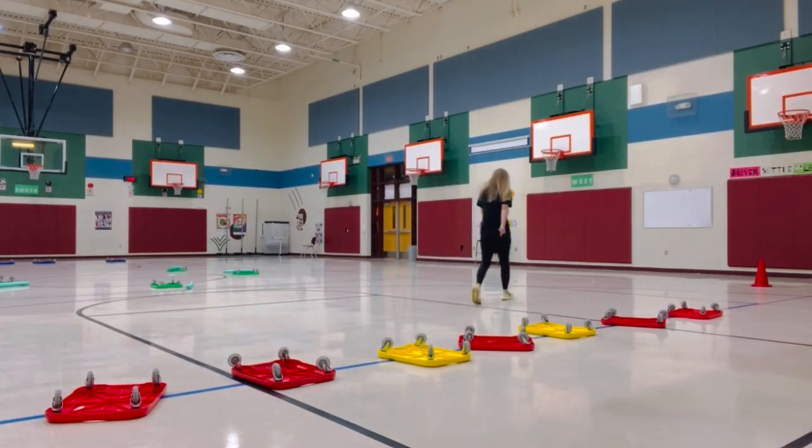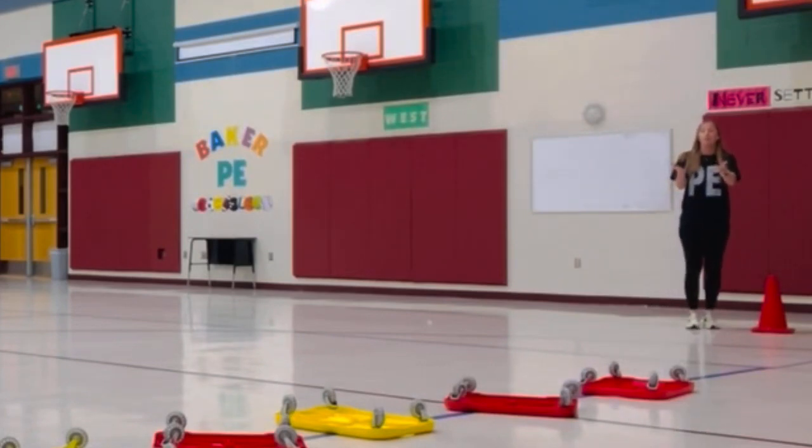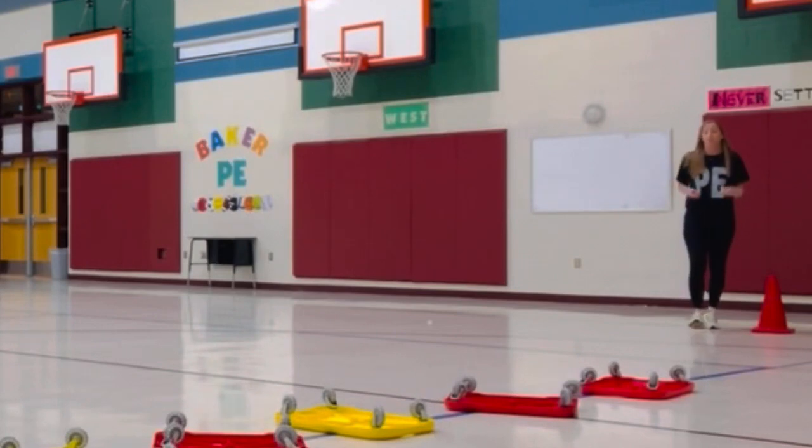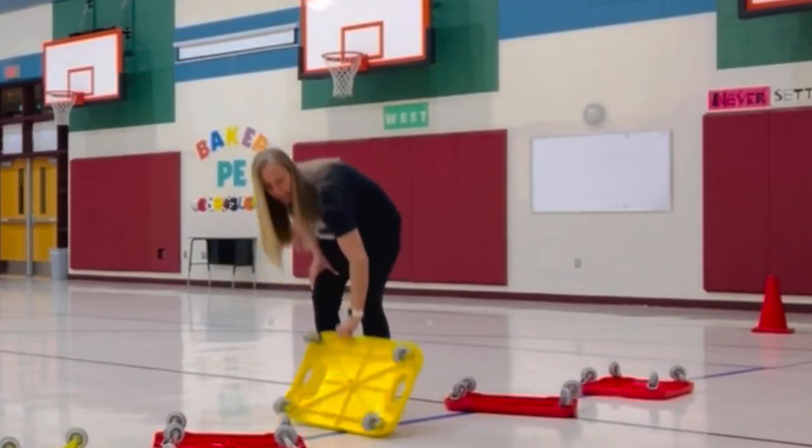When I'm at the front of the line again, we teach our kids to be watching. If I see an open scooter, I come out, turn the wheels down, and now I'm back in the game.